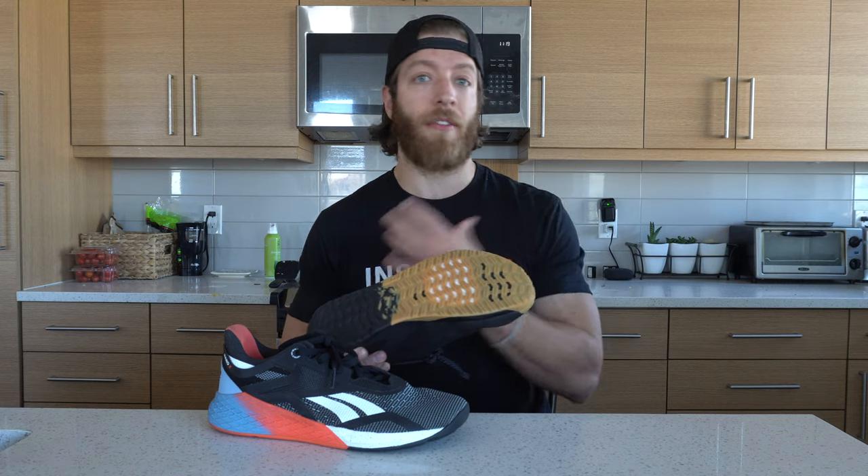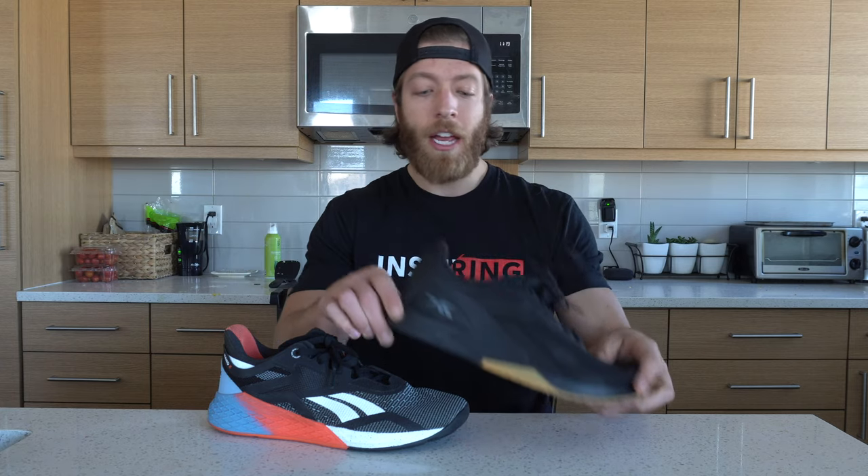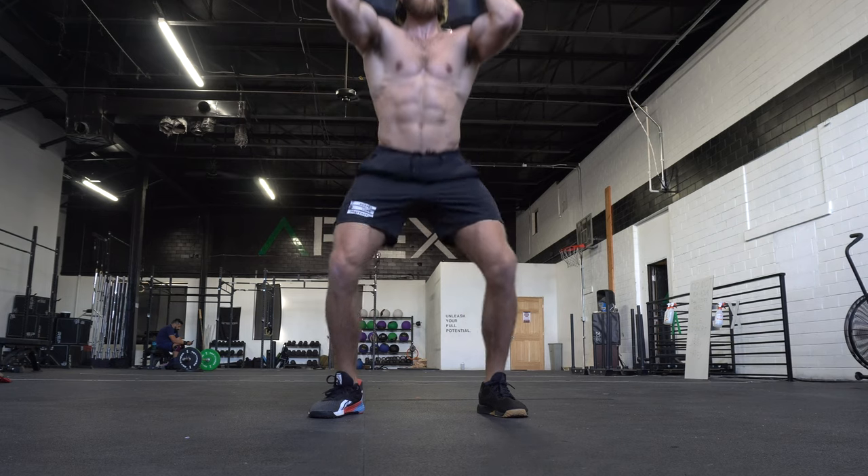The 11's edge in versatility comes from the float ride energy foam midsole being very responsive, the reworked outsole providing great traction on a variety of surfaces, and the upper being more breathable, lightweight, and accommodating for a variety of activities. So if you're doing HIIT training or more recreational training, I think the 11 might take the edge with versatility — though it's really close. I do think the 11 feeds slightly more into versatility because of the overall reworking of the upper, midsole, and outsole.